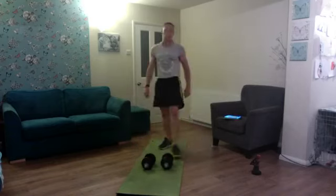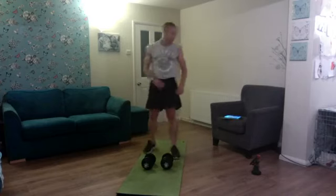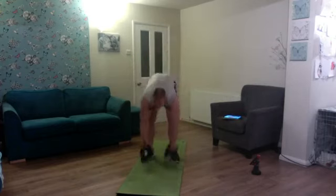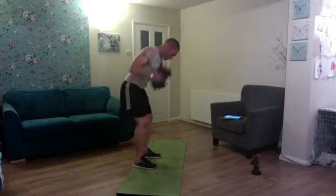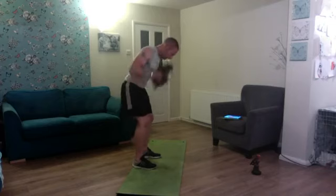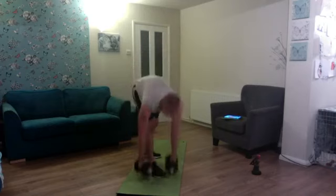Next exercise: hammer curl to kickback for ten. Grab both dumbbells, slight bent-over position — one, two, three, four, five, six, seven, eight, nine, up and squeeze — ten. Brilliant set.